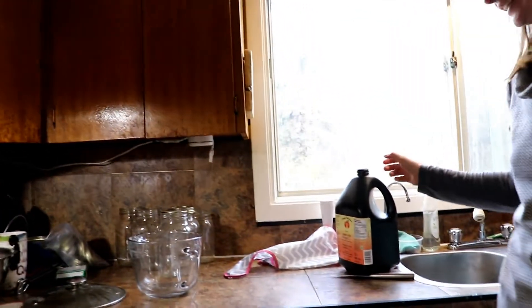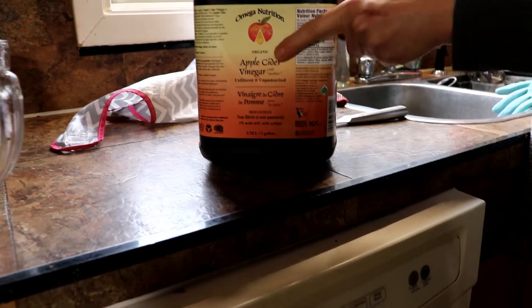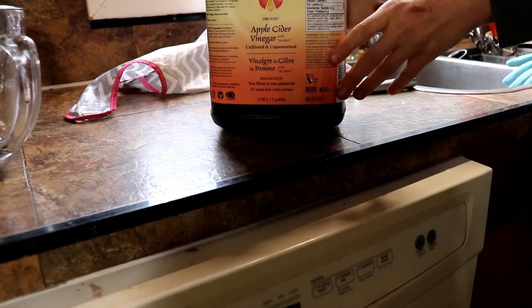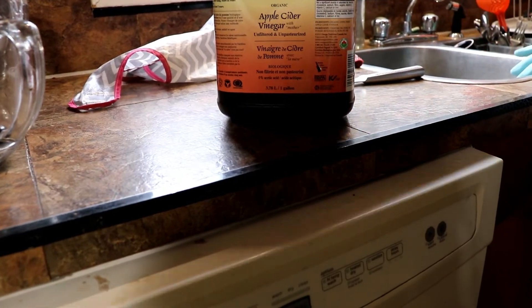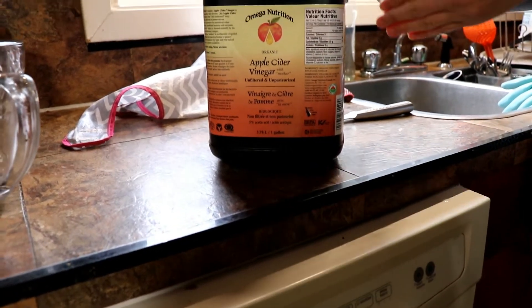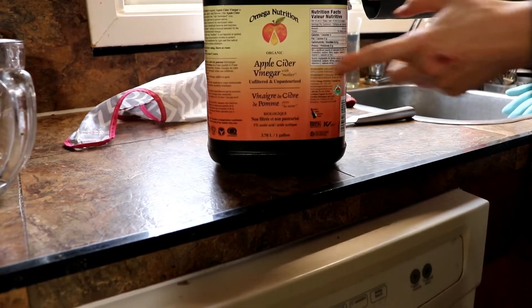Someone asked what the 'mother' of apple cider vinegar is. Apple cider vinegar with the mother contains the bacteria culture that actually makes the vinegar go vinegary. It's the culture within it — unrefined and unpasteurized, so it hasn't been filtered out and killed. This is real, living vinegar.